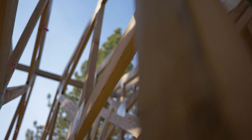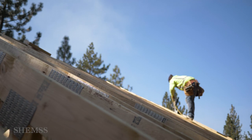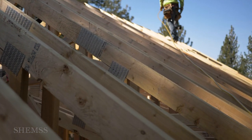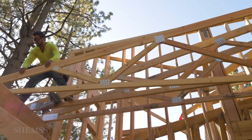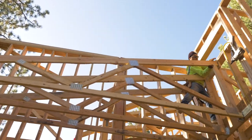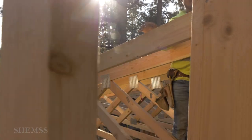Roof trusses are the structural components used for the construction of the roof. Trusses are essentially the frame of this roof. For this project we ordered prefabricated trusses, meaning they were built off-site in a warehouse. Ordering prefabricated trusses speeds up the building process by a whole lot. While your team is building the walls, another team in the warehouse builds your trusses. And when the roof trusses arrive, you just space them out and install.